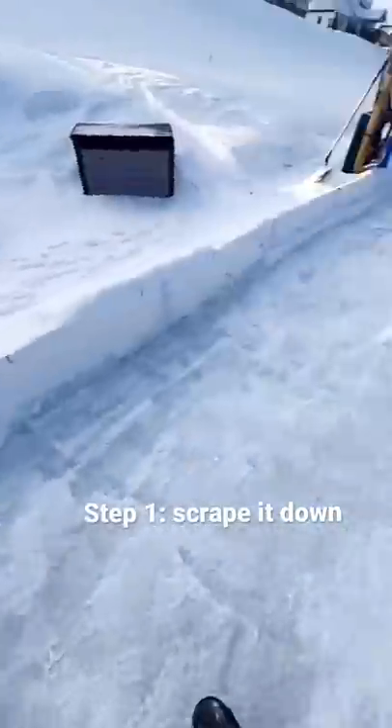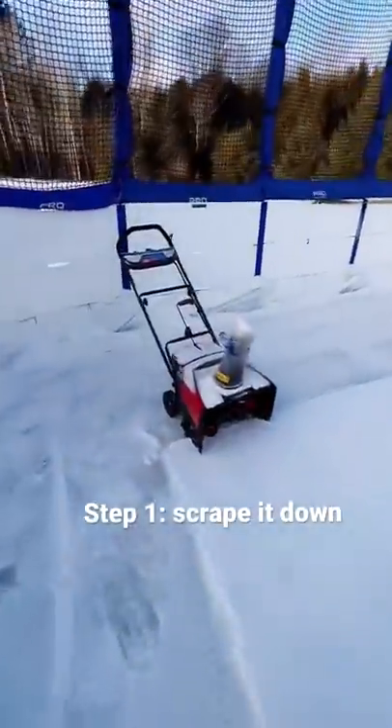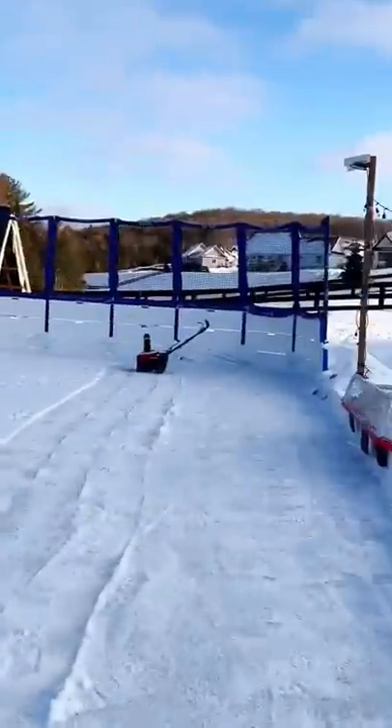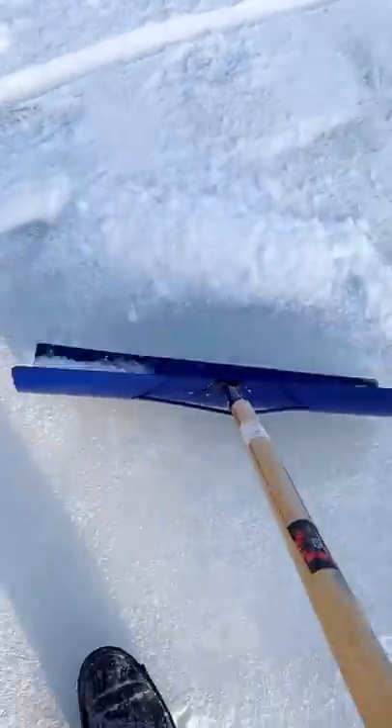First step is to remove as much of the crust as we can. Quick scrape, quick snow blow, and we'll get to do the good part. A plastic shovel is good for the light stuff. A snowblower is good for getting everything off — you don't have to lift. Metal blade to scrape the crust.